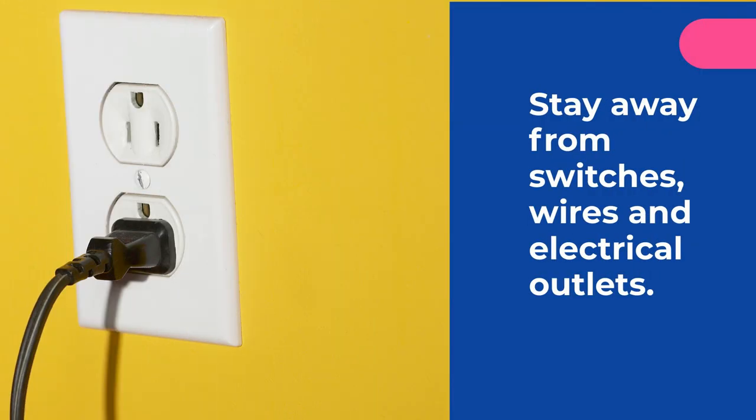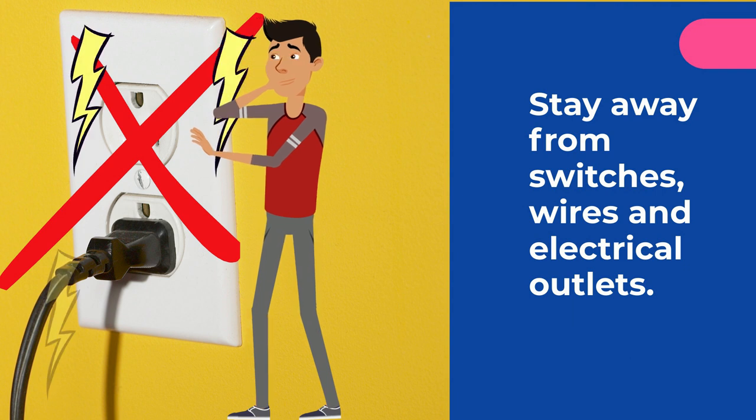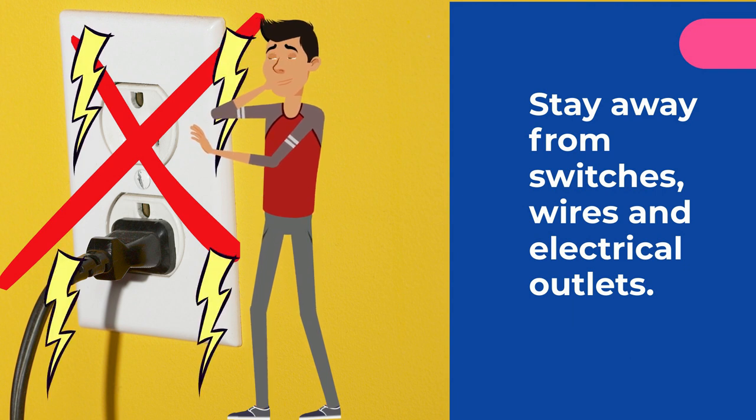Stay away from switches, wires, and electrical outlets. By touching these items, you can get electrocuted and seriously hurt.